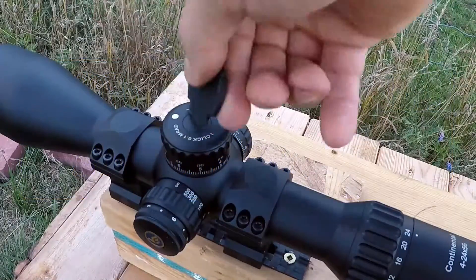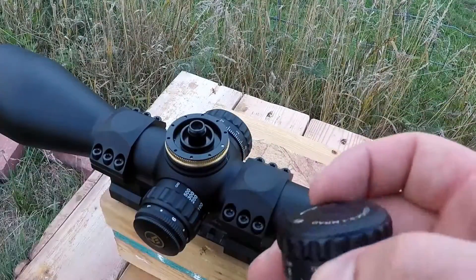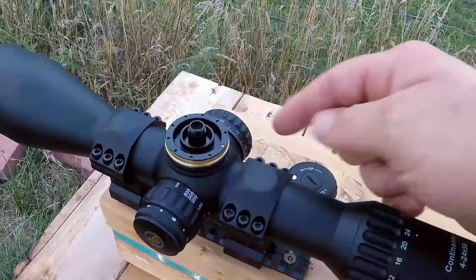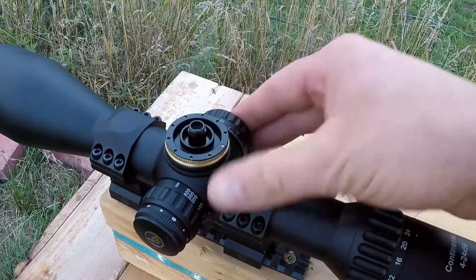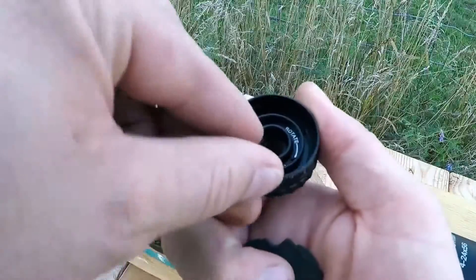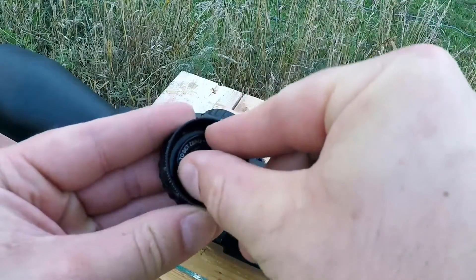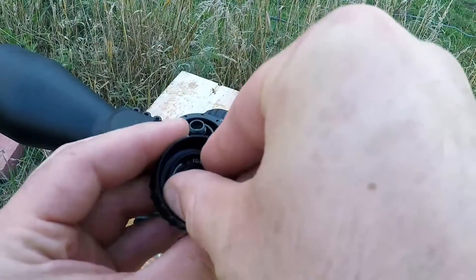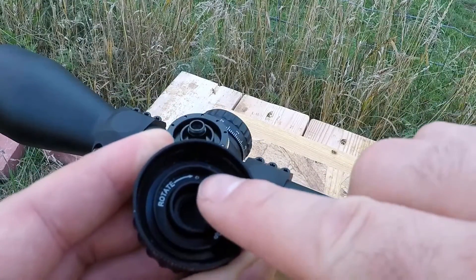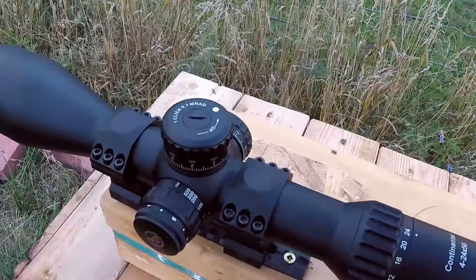Here's how you remove the elevation turret. When you're trying to zero and can't go any lower, you put the windage turret on the elevation to go lower. When zeroing your scope, do one at a time: put the windage on the elevation, get your elevation correct, then put it back on the windage and get your windage correct. Once you've zeroed your rifle, you'll want to set the zero stop — rotate it until you feel a little click and it stops. You'll see a little white dot. Then make sure the lines are matched up and you're ready to install the elevation turret with the zero stop.